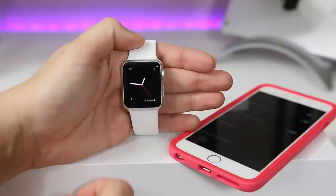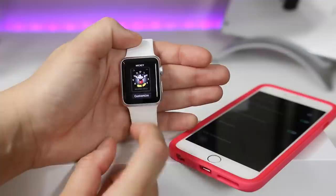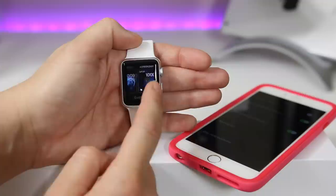Looking at the Mickey Mouse face, it has three different option boxes you can change and customize. If you take a look at it, you can see Mickey is actually tapping his foot to the time, which is pretty cool.